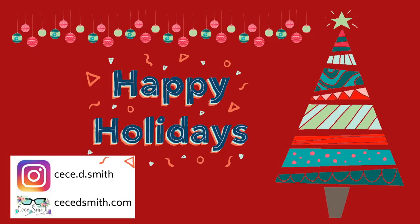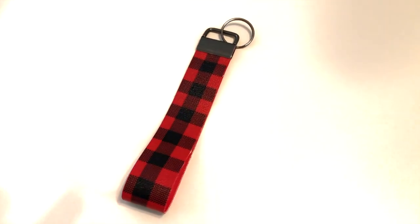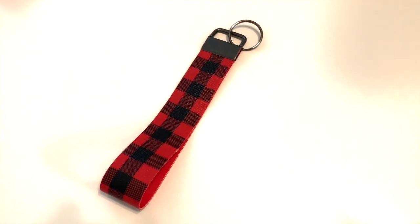Hey guys, welcome back to my channel! In today's video I'm starting to do my Christmas crafts to give to family and friends, and I also wanted to share it with you guys. This will be a quick and easy one — it is a no-sew key fob wristlet. If you're new to my channel, please subscribe and hit that notification bell so you don't miss any of my videos.